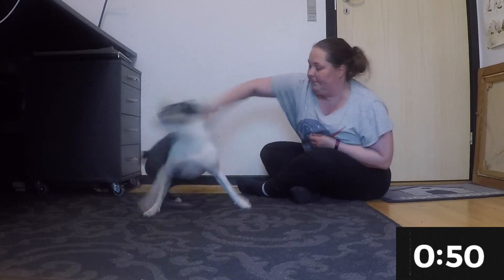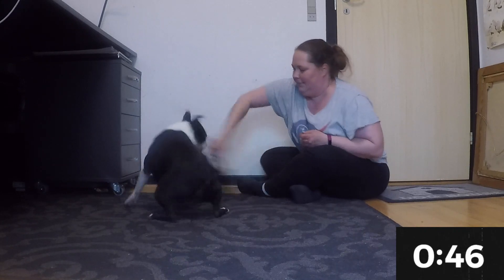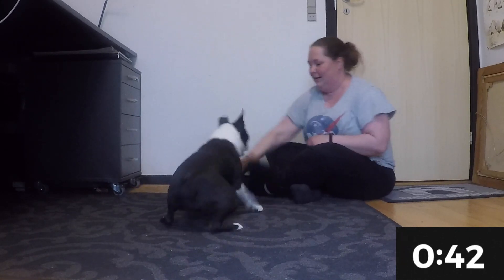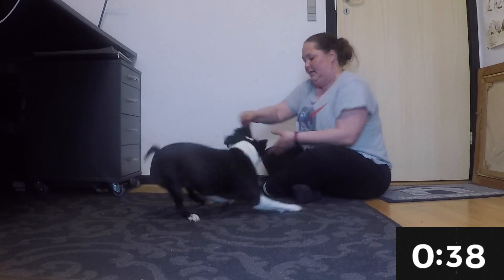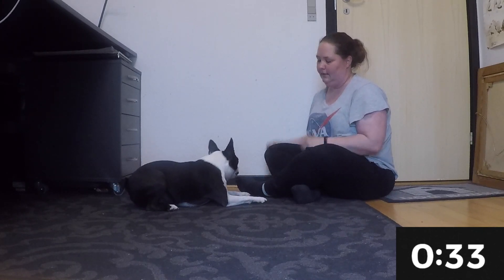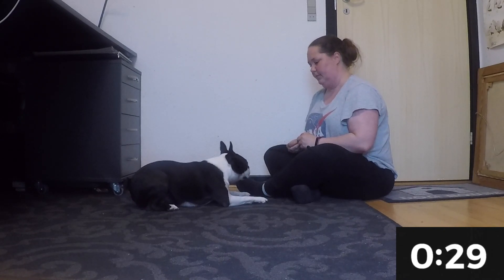Starting up the arousal again — I find my toy and I simply just get her going. She's having a real good time. You can also use yourself to get your dog riled up: you can jump around, you can run, you can act a total fool, as long as you get your dog going.